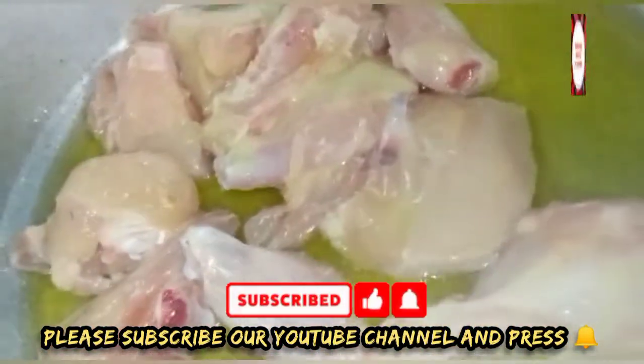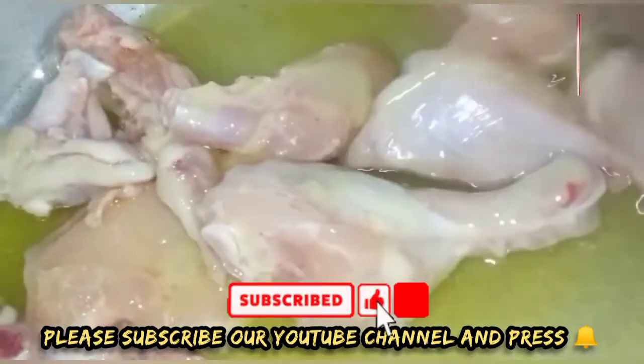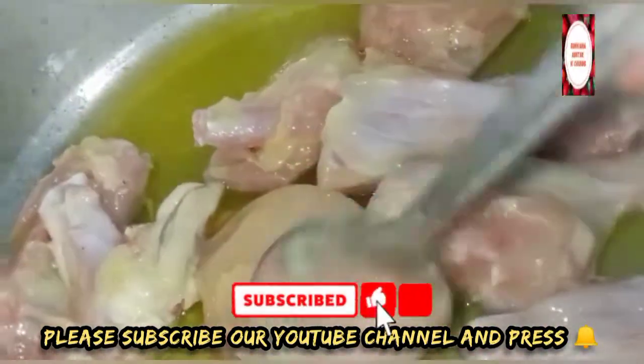I am going to fry the chicken in a little bit and then fry the chicken.